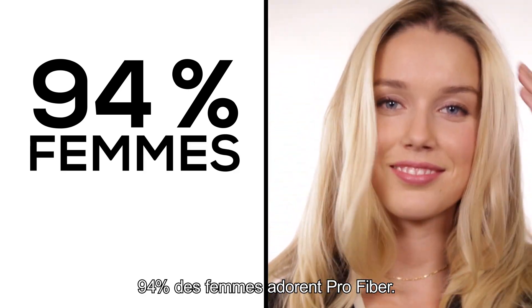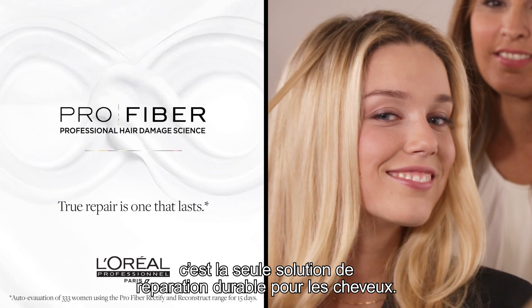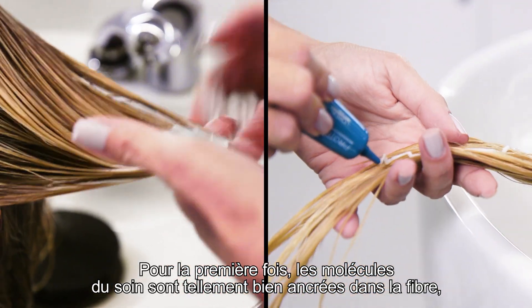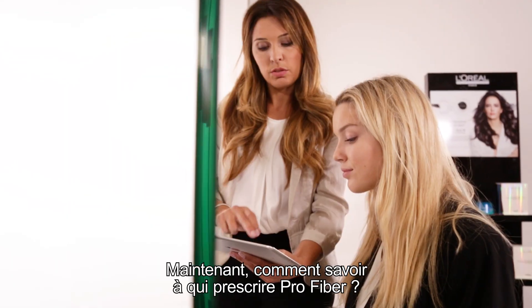94% of women love Pro Fiber. It's simple — it's the only hair repair that lasts. Why does it last? For the first time, we have a molecule that is so deeply gripped into the hair fiber that it is not eliminated by shampoo.